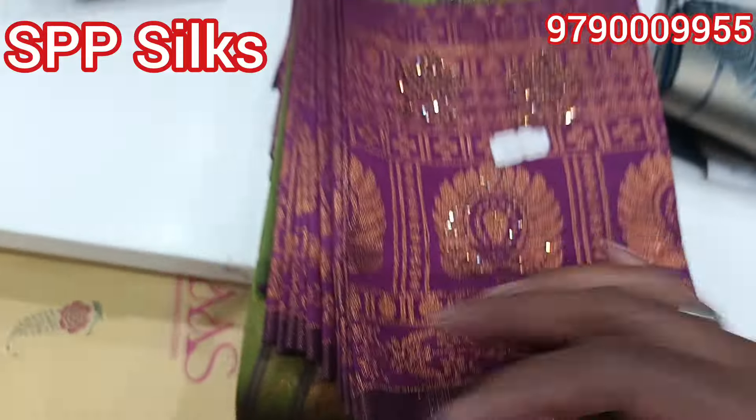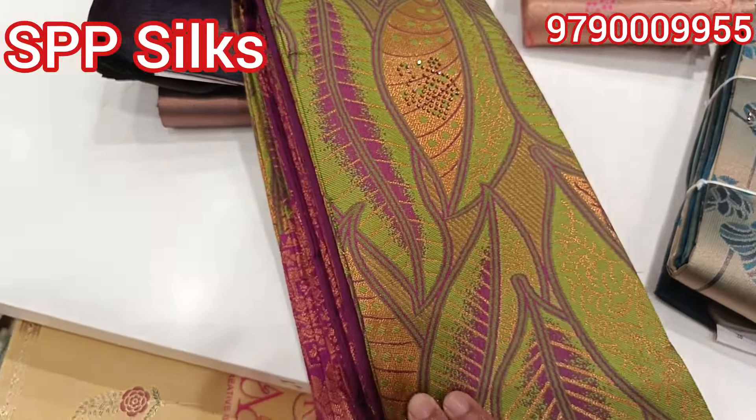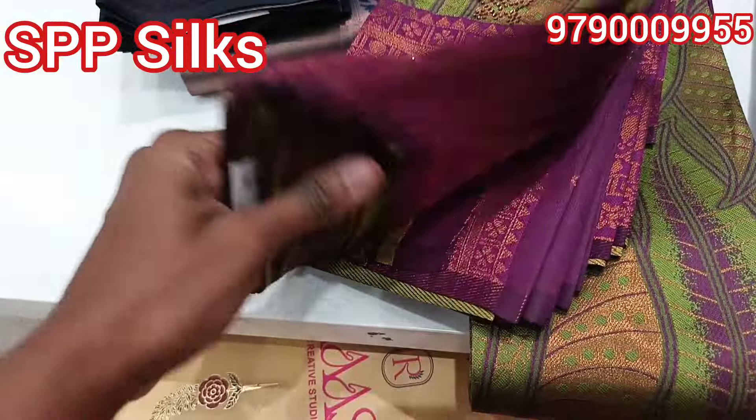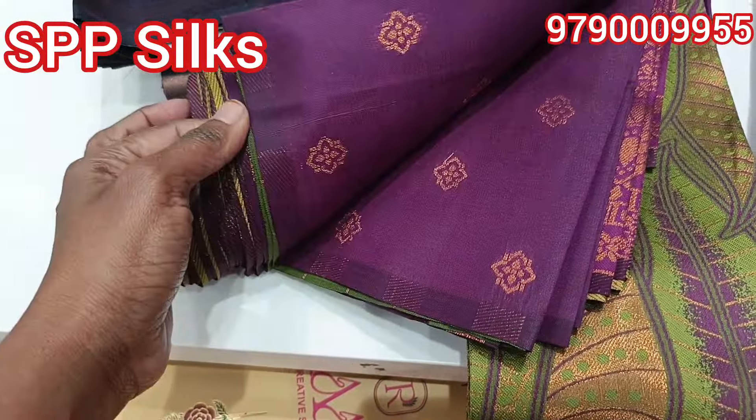It is a green color. It has a nice leaf design and a full stone work. It is a blouse.